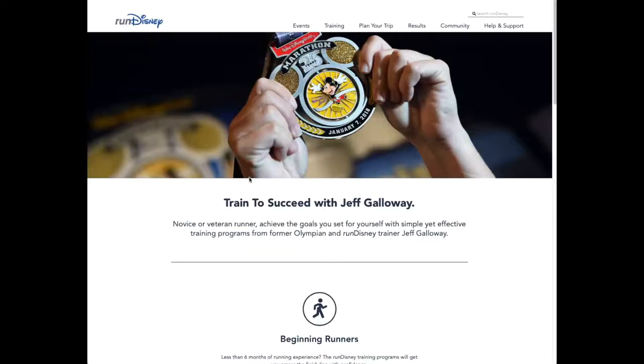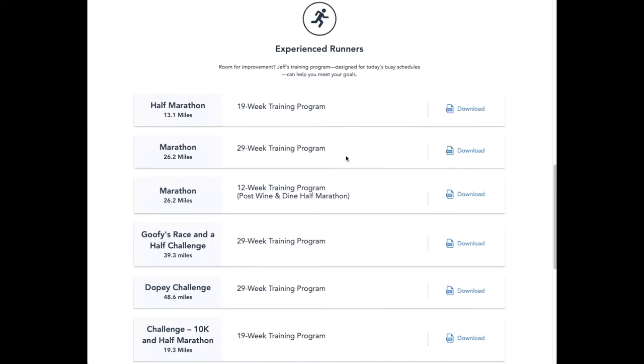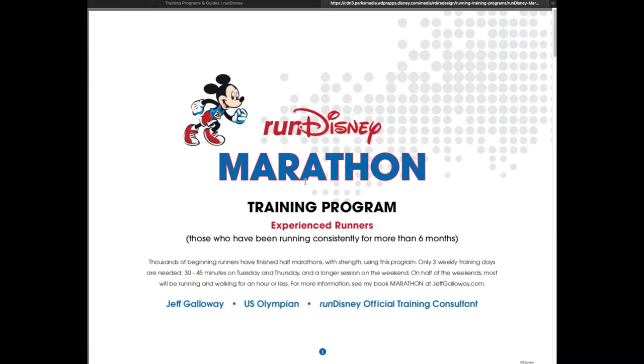If you're looking for a training program, one of the best places to go is the Run Disney website. You can find a training program there — they have training programs for 5Ks, 10Ks, half, full, and all of their challenge runs. They're tailored for beginners or experts. But we adjust the plans a little bit — we're going to share with you exactly how we do that.